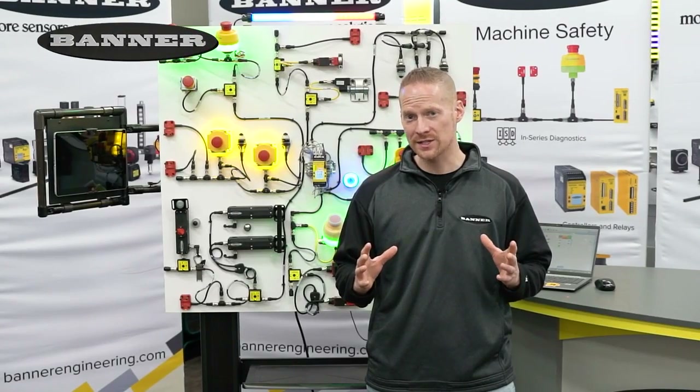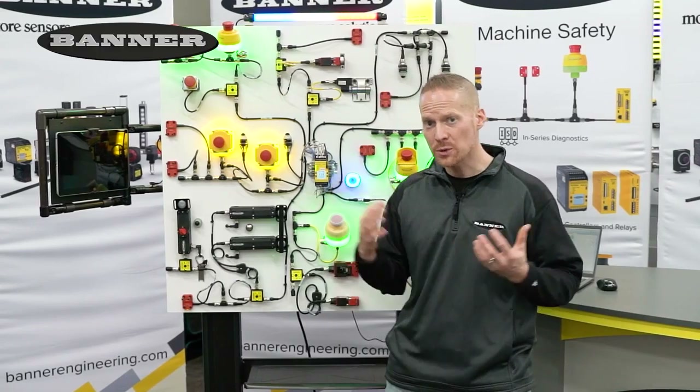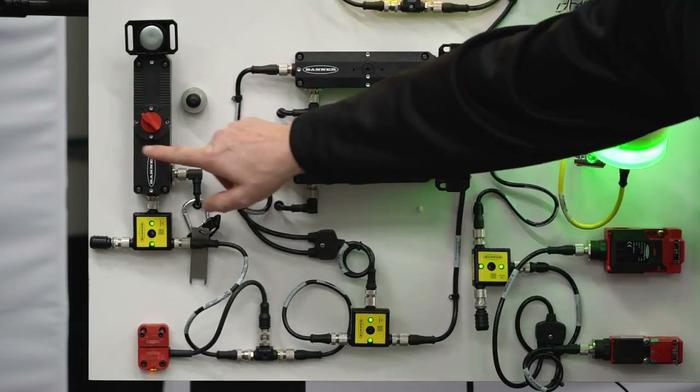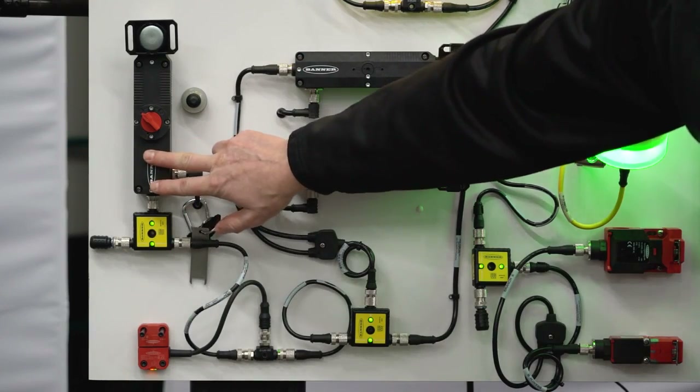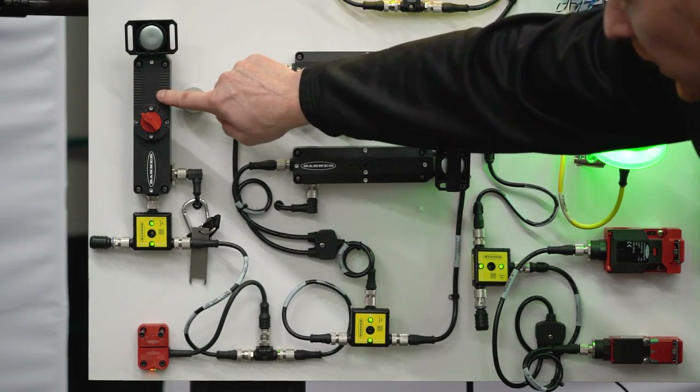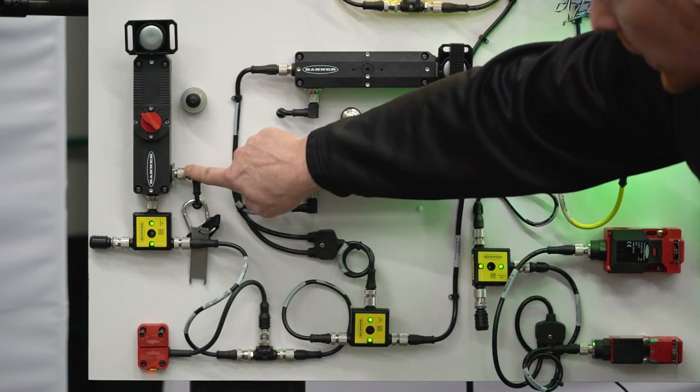Adding a safety lock to your ISD system is very easy, especially when you use our new SI GL42 locking switch. You can use one on its own connected to an ISD connect. In the switch we have two M12 connectors.